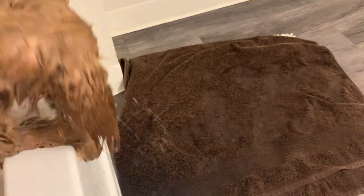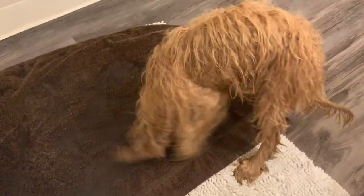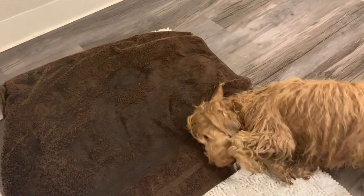I'm going to go ahead and dry her off with the towel. You want to make sure you have it ready. There goes the shake — shake it off! I think puppies are so funny. After they get out of the bathtub for some reason it triggers like a zoomies attack.